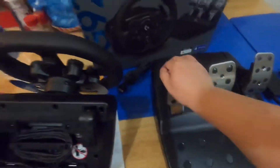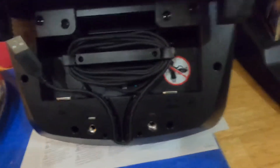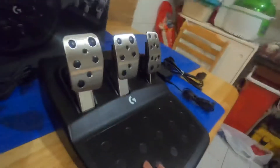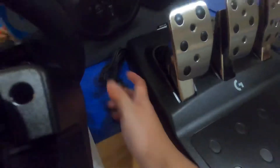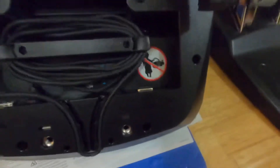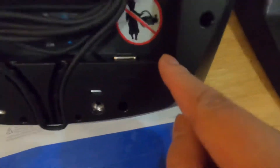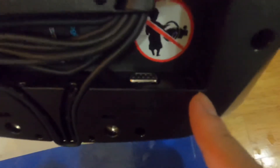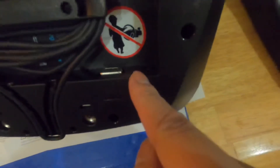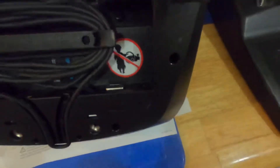Next, here is where you attach the pedals — so I'll insert the cord there so I can use them when I'm playing. And over here in this tiny hole is where you connect the power cord, so your steering wheel will work.